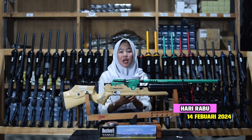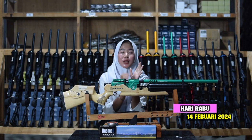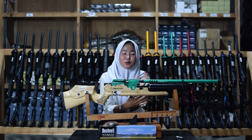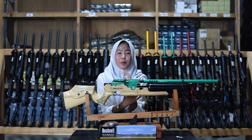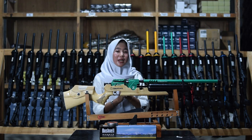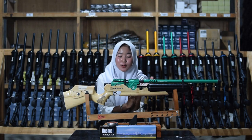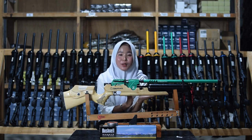I have a great reward — if you are interested, visit the website to review the product. Don't forget to like and subscribe. Today we will review the Angin Bocap Daesos air rifle.